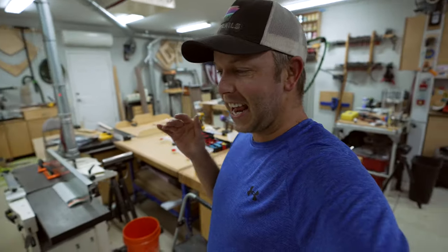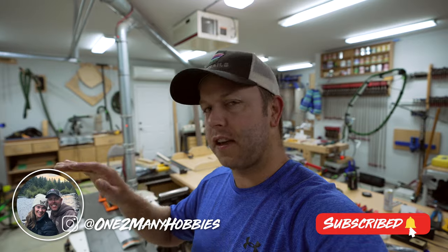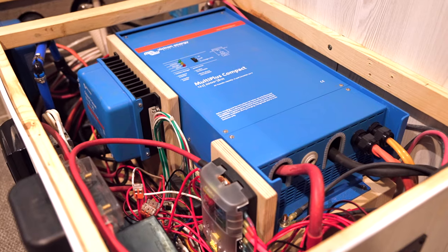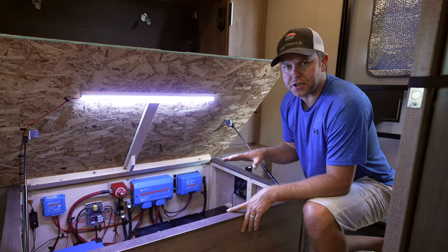Welcome back to the channel. Today is day five, maybe six — last night was a late night. I was up till one in the morning getting a bunch of tedious things done. My parents finally bit the bullet and did a full solar inverter lithium rewiring package on their Grand Design Imagine travel trailer. One of the biggest questions I get on my YouTube channel is can you do a full walkthrough or explain how you installed your electrical system. So let's dive into my parents' electrical system.